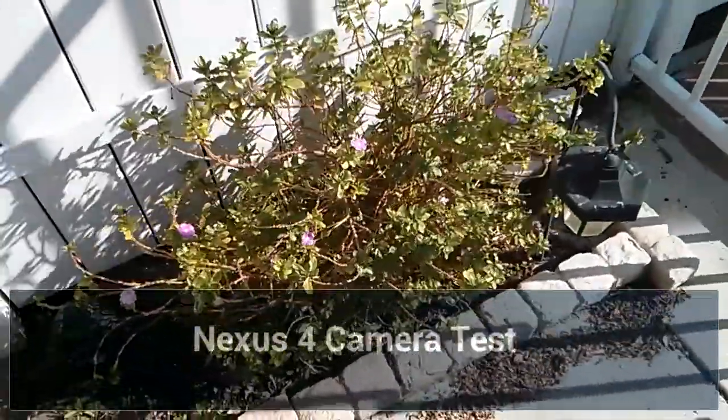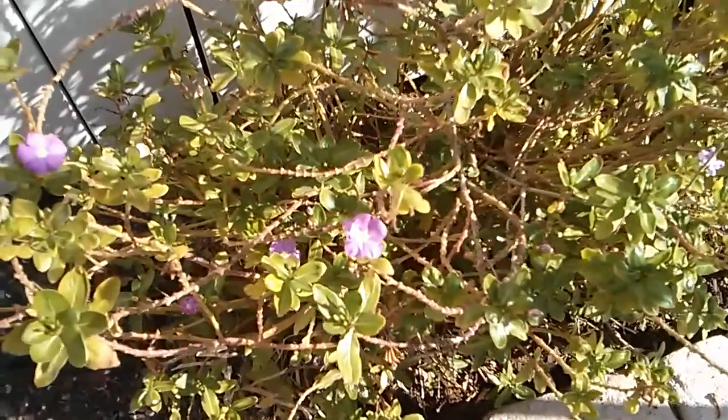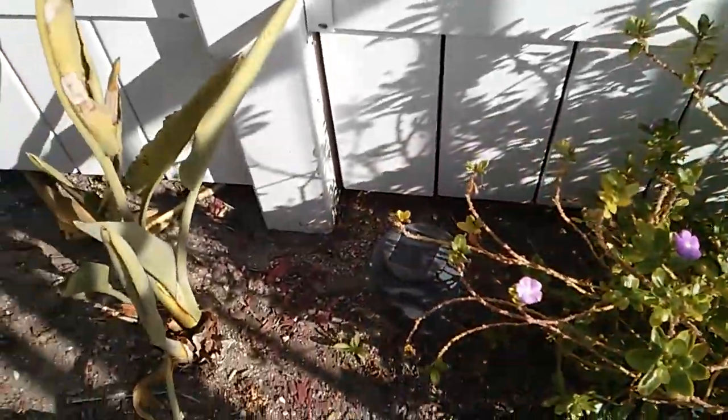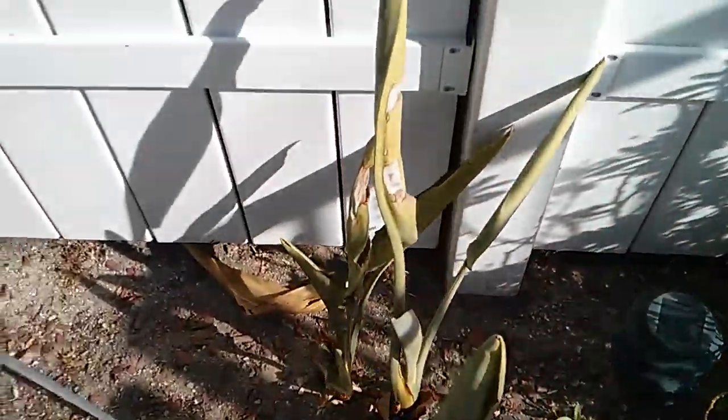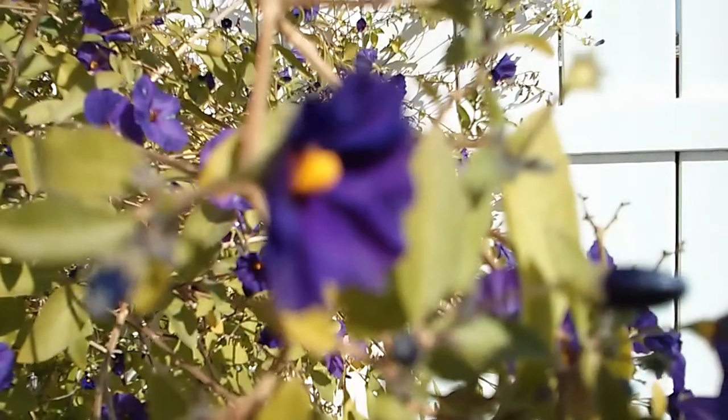Hey YouTube, this is Alexander back with another video. Just here testing out the camera. This is recording in 720p. I got some plants here in my backyard and decided to come out and take a quick look at it, which you guys can see.